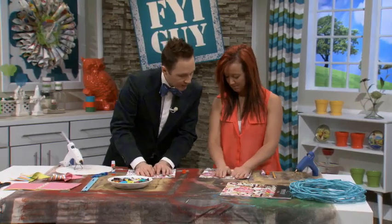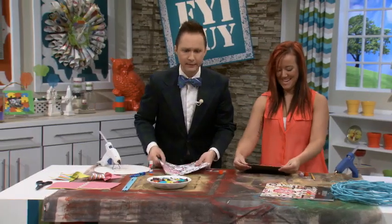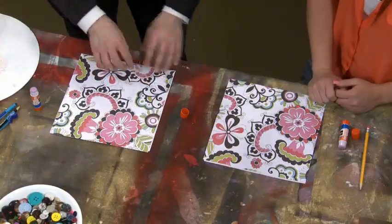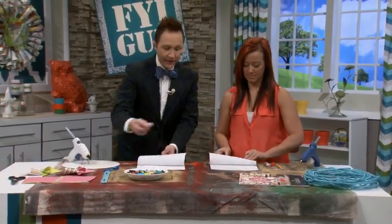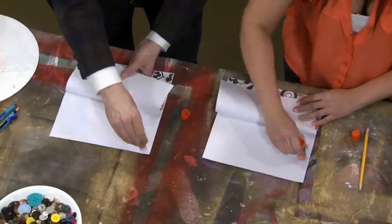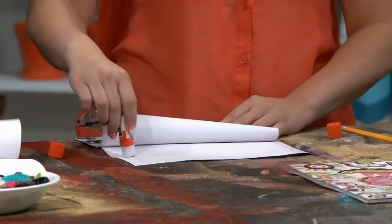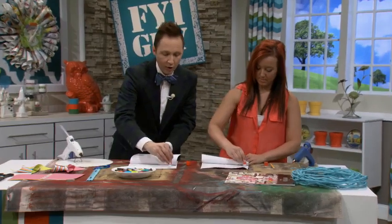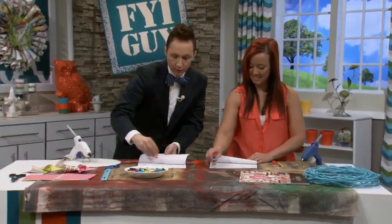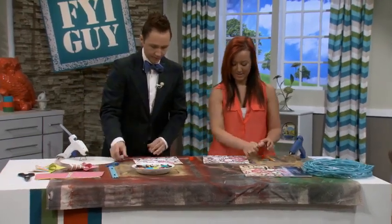Now we've got one side glued down. Fold back the other side and glue it, because glue sticks dry out really fast unless you really cake it on — and if you cake it on you're wasting glue. Pop that down. I've pre-cut these sheets to 10 inches; scrapbook paper is 12 inches but that was just a little bit too big for the wreath we're making.